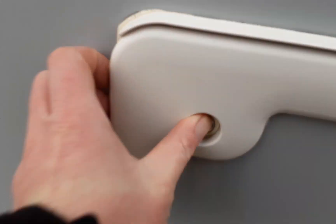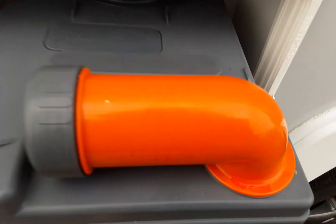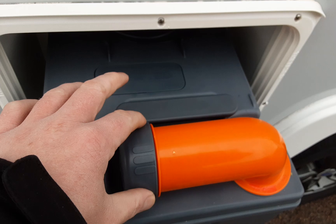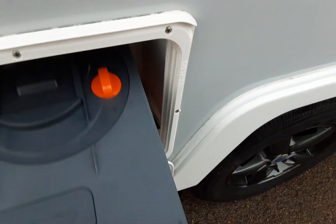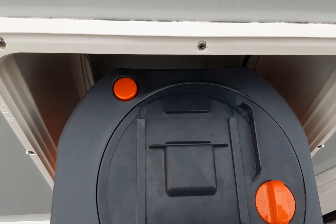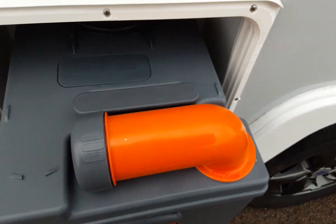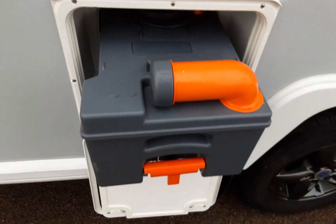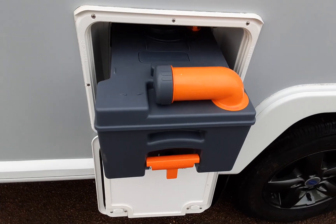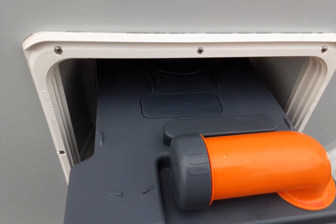You then have the twinlative waste cassette in this locker here, which you pull out by opening the orange handle. The orange neck turns out 90 degrees so you can tip the waste away. The grey cap is a measure for your pink and blue fluid. On the back of the cassette there's an orange pressure relief button so when you're tipping the waste away it doesn't spit and splatter back at you. Push that button in, turn the neck out, remove the cap and you'll be able to tip the waste away cleanly.